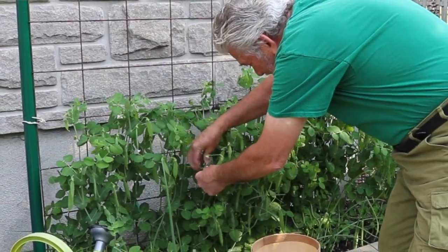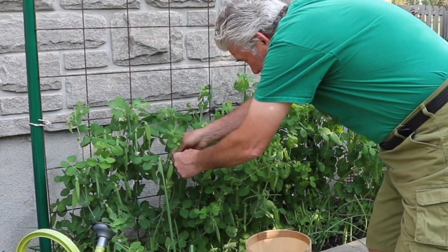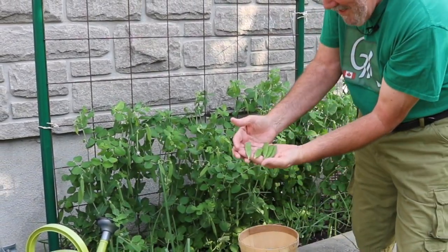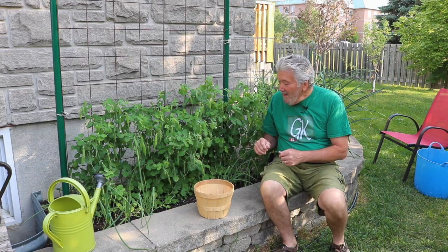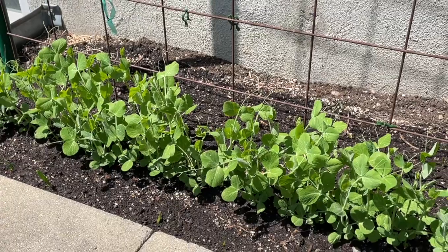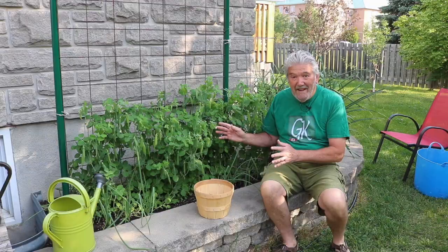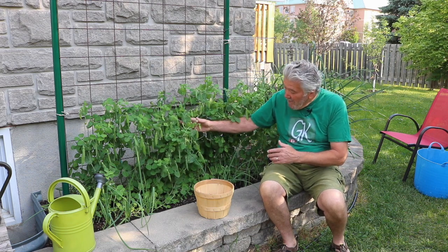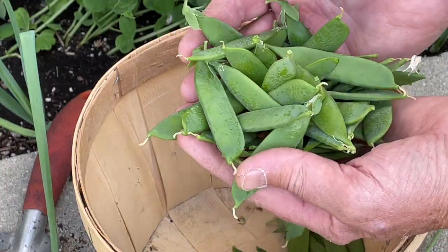The more that you pick, the more that they grow, and I'm quite anxious to get them into the kitchen and pick as many as I can. Once this has been completed I'm going to start growing some beans on this trellis. There is still lots of time because I started this back on April the first.